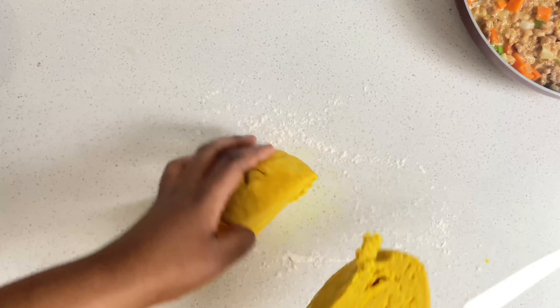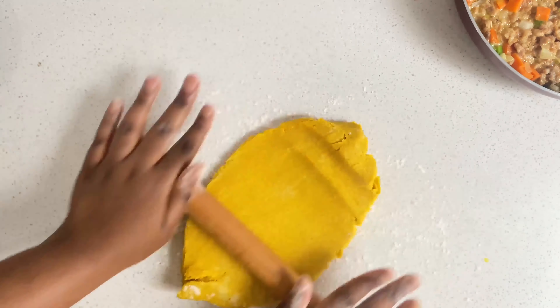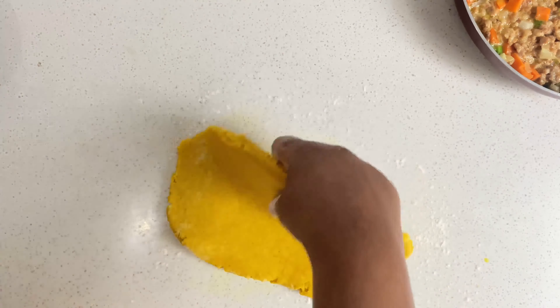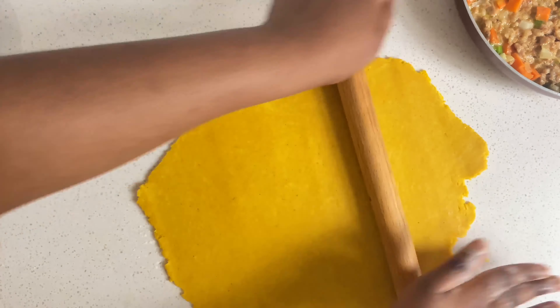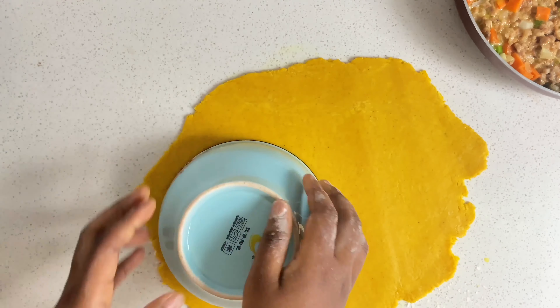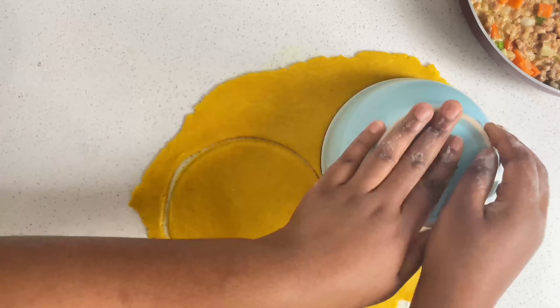So we're ready to make our meat pie or Jamaican patty. Divide the dough into sections and roll it out — just don't roll it too thin or too thick, just perfect. Take a round bowl and cut out the meat pie circles.